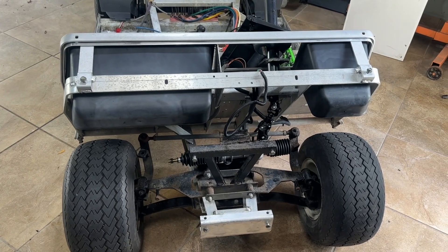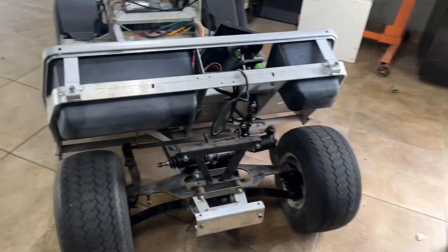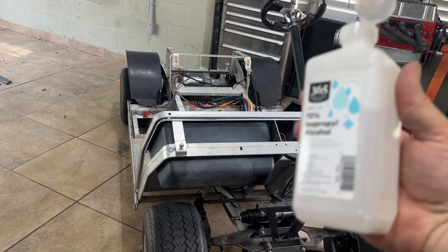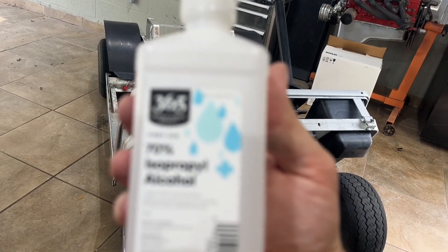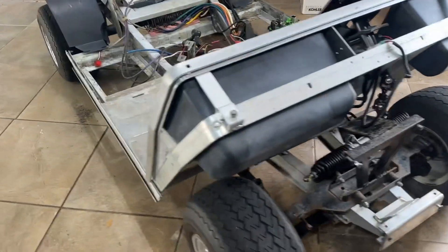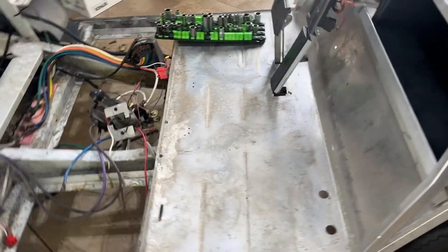What I don't like on these Club Cars is all this aluminum, especially when it gets old and crappy — it just doesn't look good. So I'm wiping this whole thing down after I pressure washed it with some regular 90% isopropyl alcohol. I'm wiping it all down.